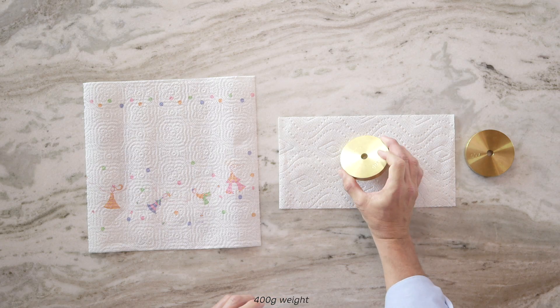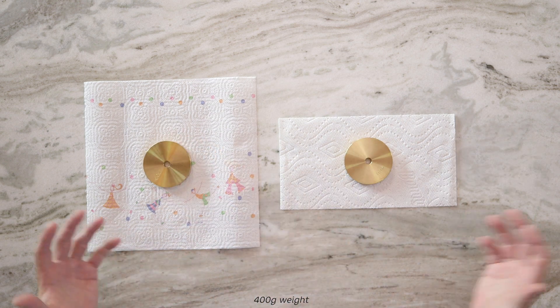This is a 400-gram weight, and I'll place one on the center of each towel. For perspective, that's equivalent to two and a half, three slices of fresh pineapple. Now, what we really want to know is how strong these towels are when wet, like when you're cleaning up a mess in your home, right?